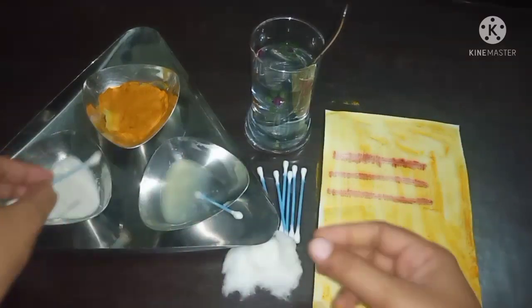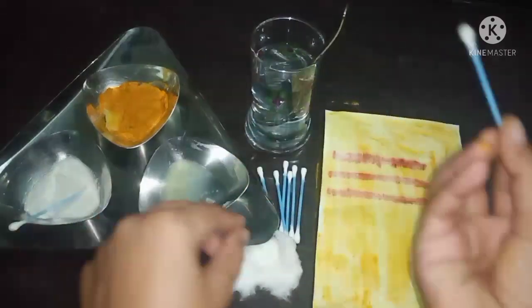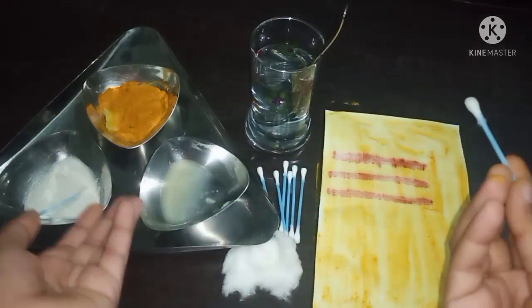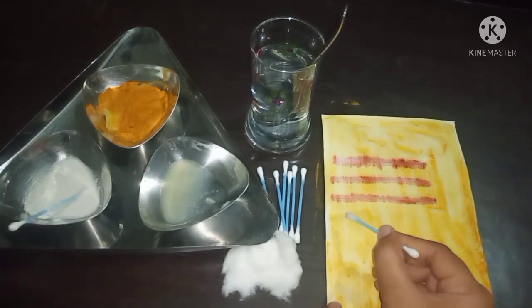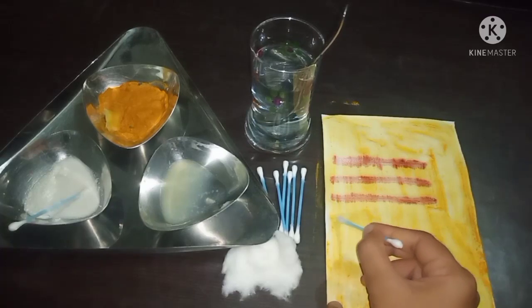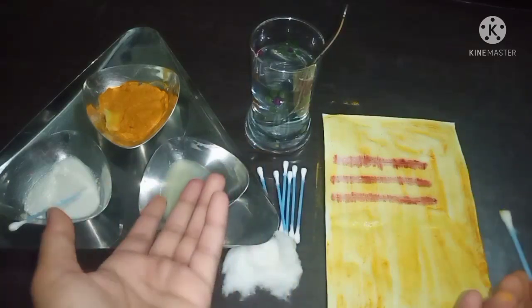Now let's test with the lemon. It is going to show no change if it is acidic in nature. I have applied it and this is showing no change, so we can tell that lemon is acidic in nature.